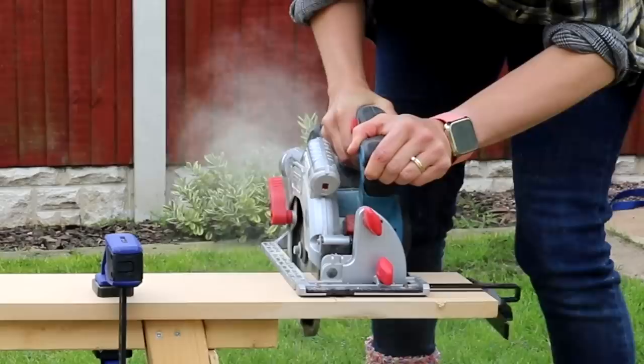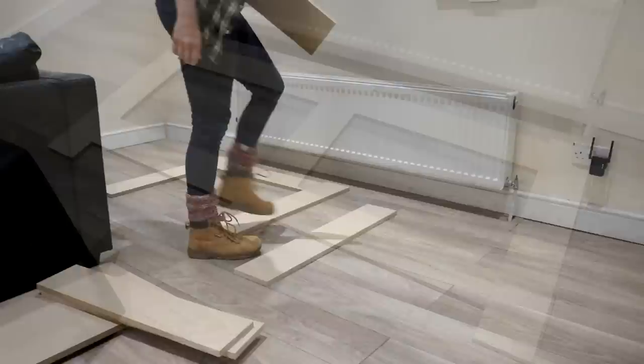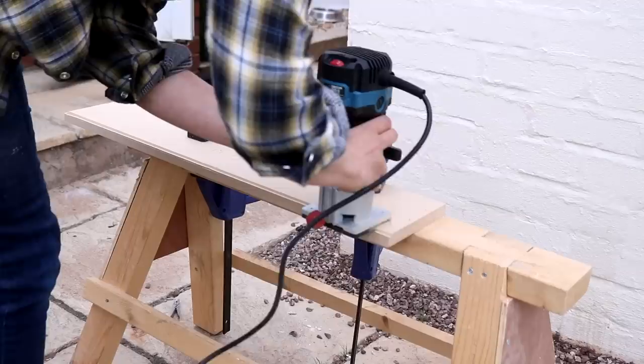Now I'm measuring where my vents are going to go. Robert recommended 100 millimeter at the bottom and 30 mil at the top, and then I'm lining up my horizontal pieces with those marks. Because it's looking quite plain, I'm marking with little crosses on each side of where I wanted to go over it with a router to add some detail with a 45 degree chamfer router bit. The only areas I didn't add router detail were the very top and bottom of the uprights.